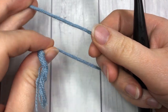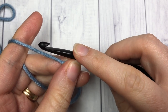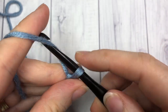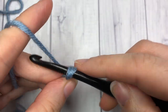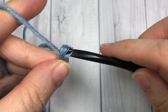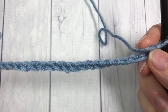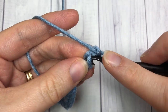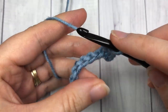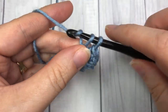To start our basket stitch, we're going to make a foundation chain in a multiple of four stitches. For this tutorial I am going to chain 20. Once you have your multiple of four stitches, start row one by working one single crochet into the second chain from your hook, and then one in each stitch all the way across.